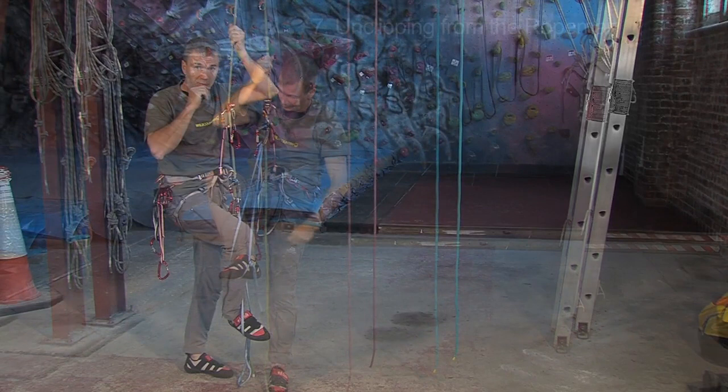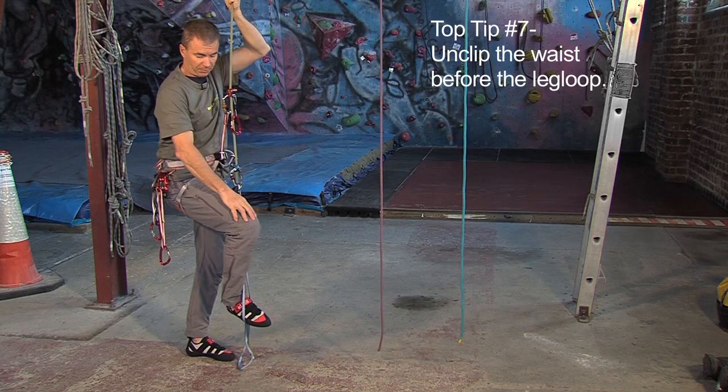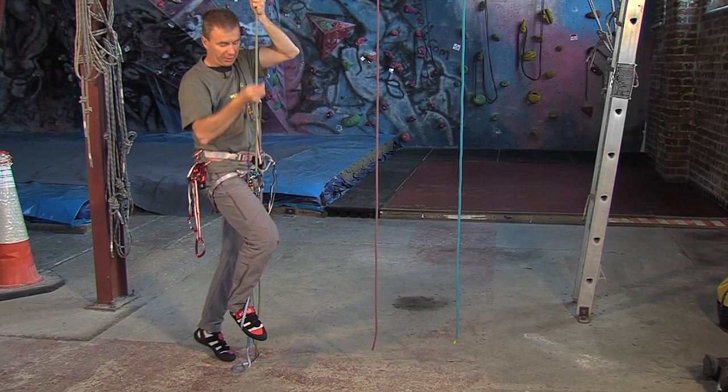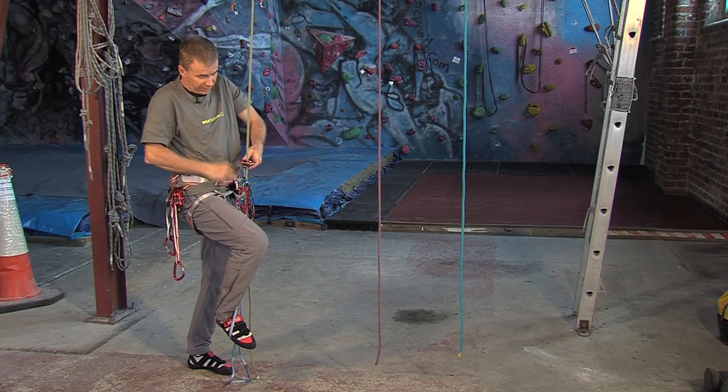Once you've reached the ground, we need to step out of the system. The best way to do this is to keep the leg loop on and take the waist one off first. Pump the rope again so that it is tensioned, and slide this down — right down low — keeping the tension, and then come off of this device. Undo that, and then take your foot out afterwards.